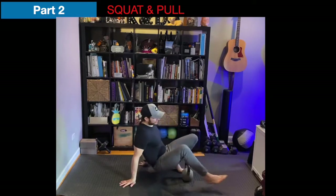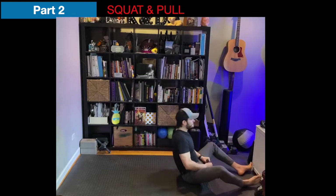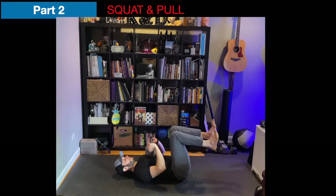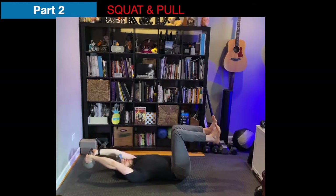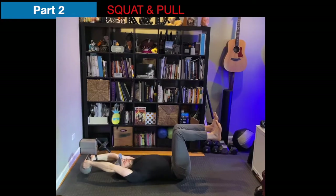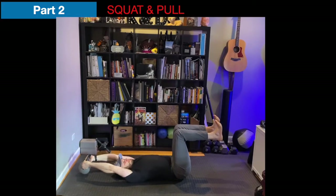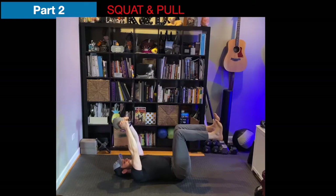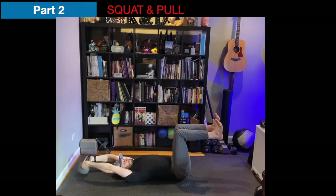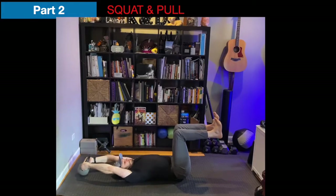Going right into the kettlebell pullover. Legs are in a dead bug position. You're reaching your arms way far behind you. Reach. Exhale, up to the nose. Reach back to the wall behind you. Up to the nose. Back to the wall behind you. Let your breath drive the movement. Rest. Good.